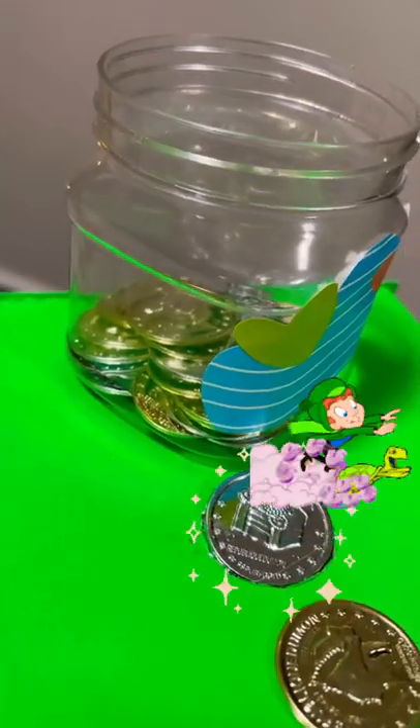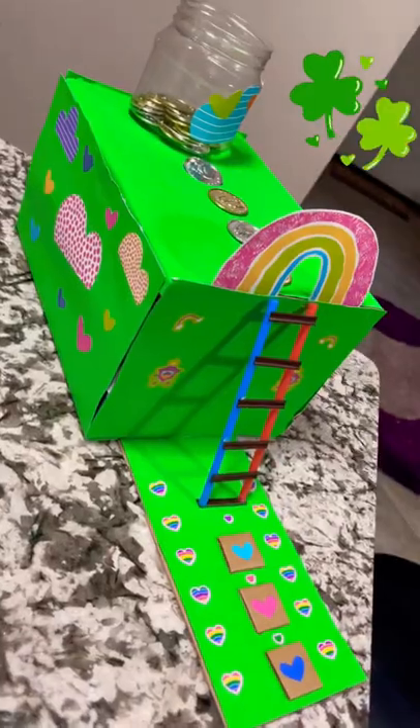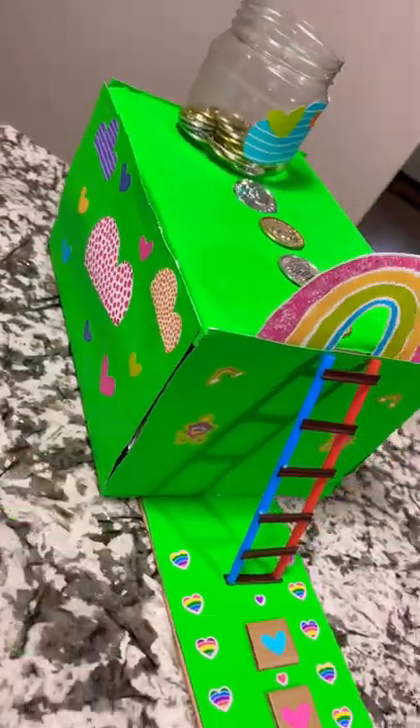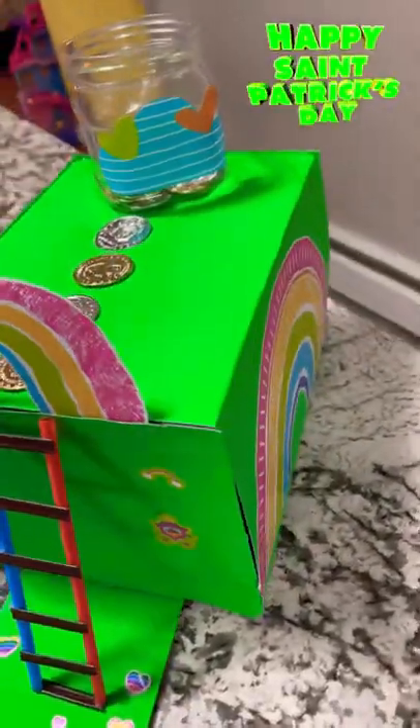fall down. There is a hole under this coin. And this is the pretty simple trap that we made together with the cardboard box, and my daughter has decorated it with the stickers.